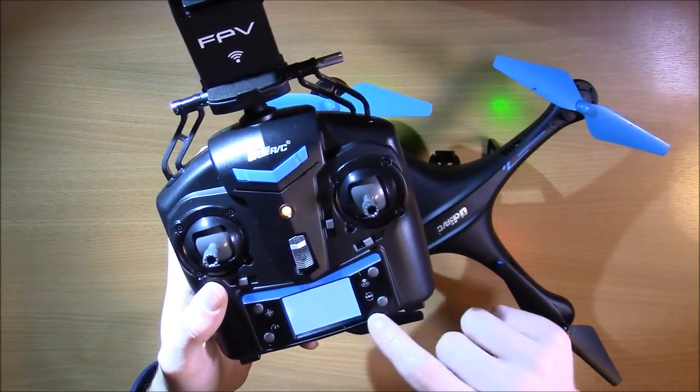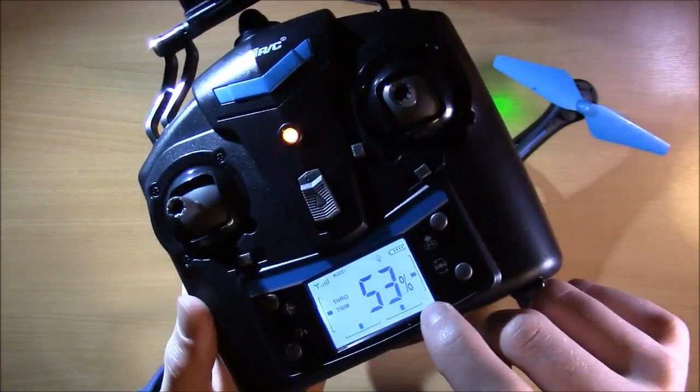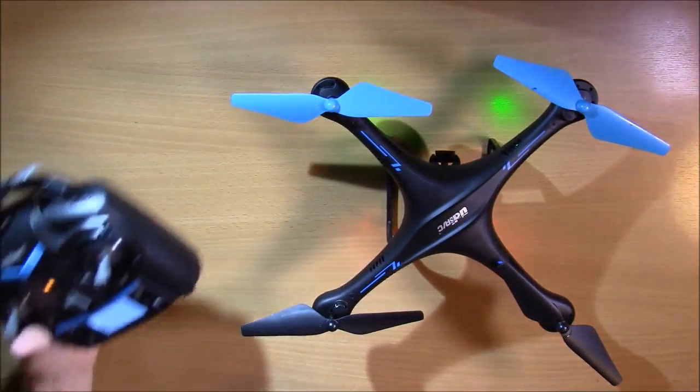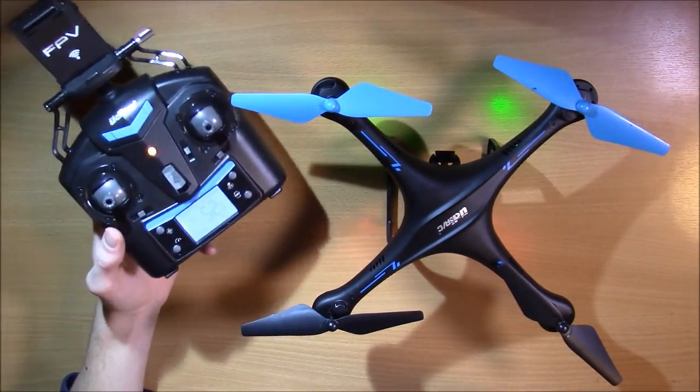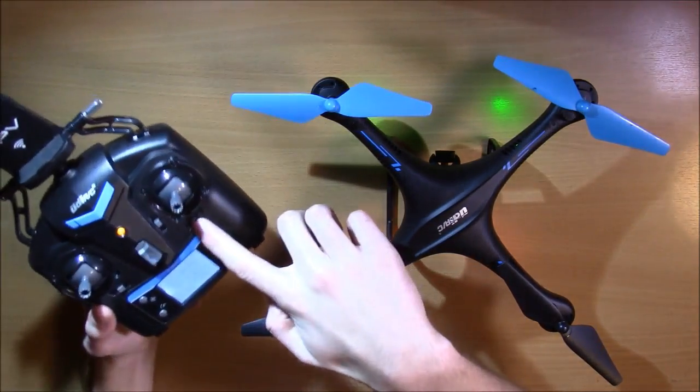If you do start getting to the very, very end of a trim — which would be these black bars here going all the way to the edge of the screen — then I would recommend calibrating it, and if that doesn't work, contact us and we'll get you some help. But then something else other than the trim is wrong.